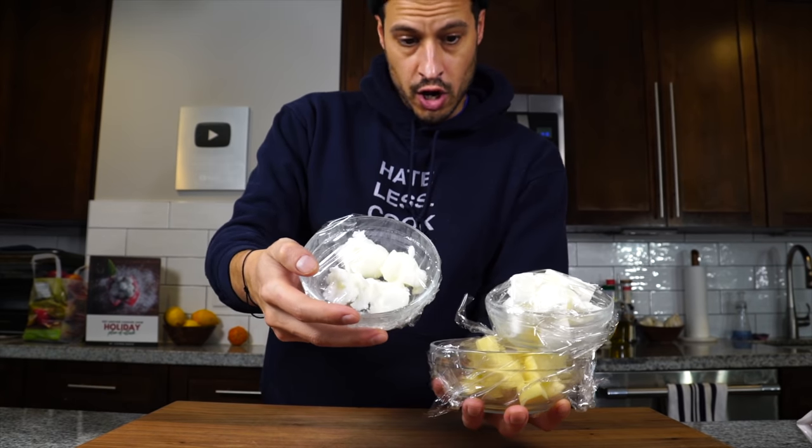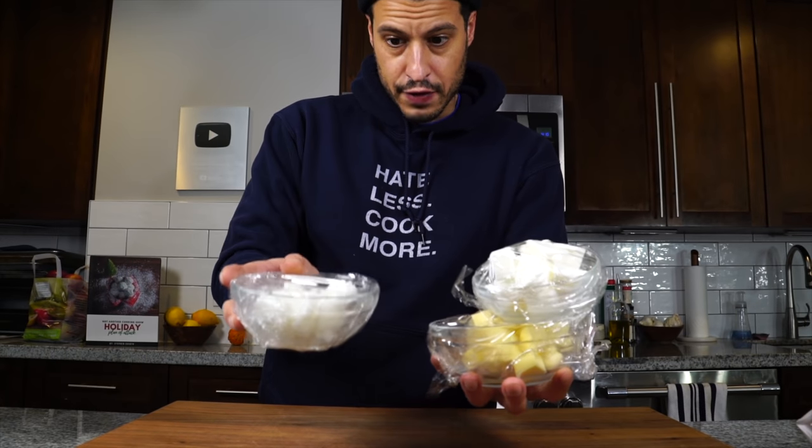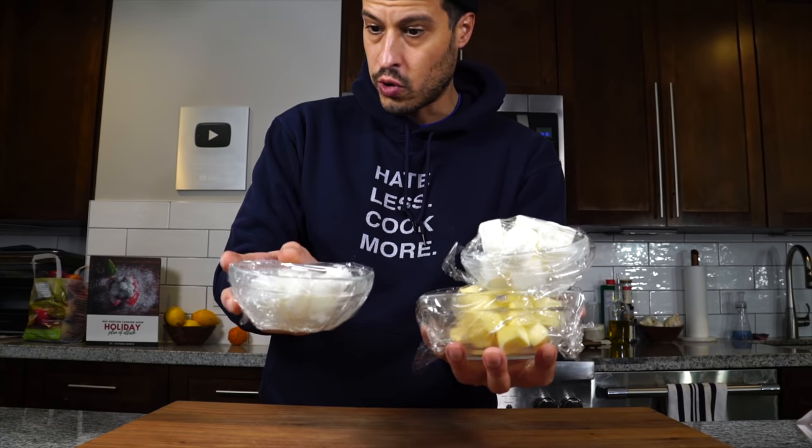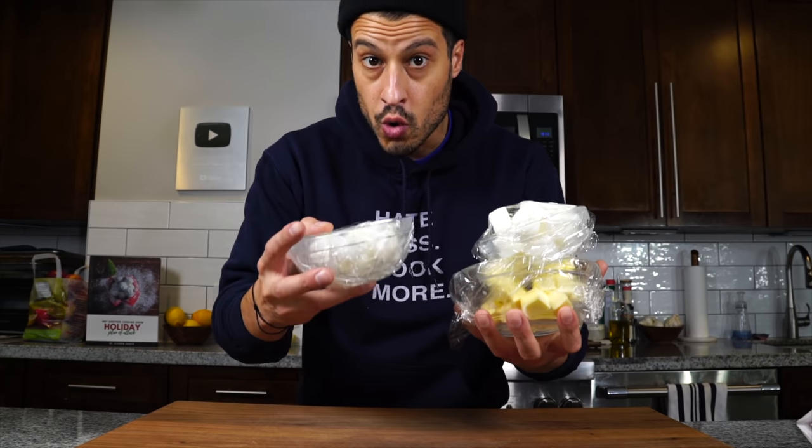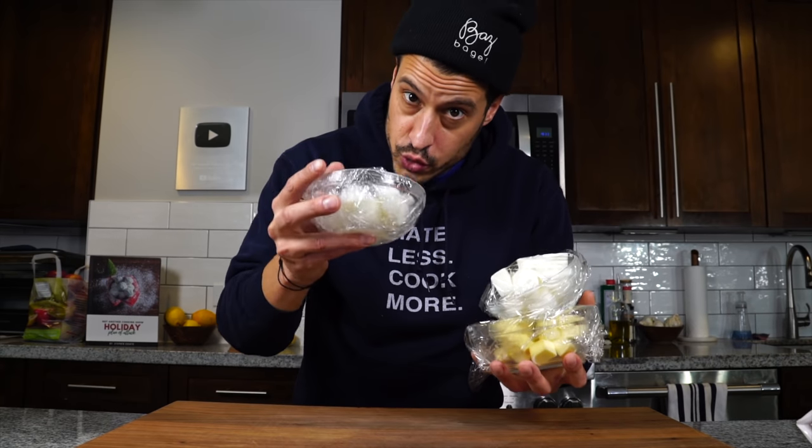I've got butter, shortening, and lard, and they are going to be sitting in the refrigerator, chilling, staying very cold. If you just came back from the grocery store, pop them in the freezer and get them nice and tight. We're only going to take them out of the fridge as soon as we need them.